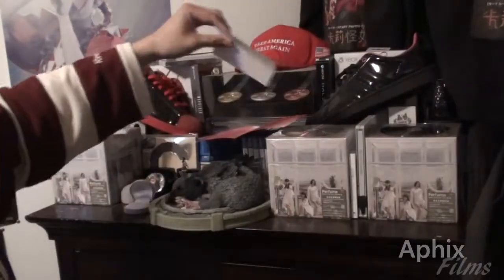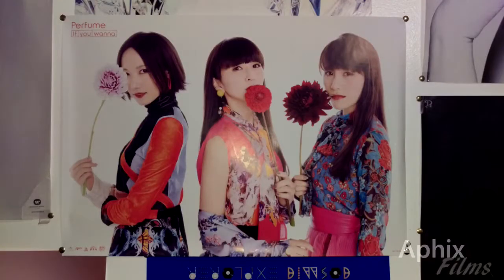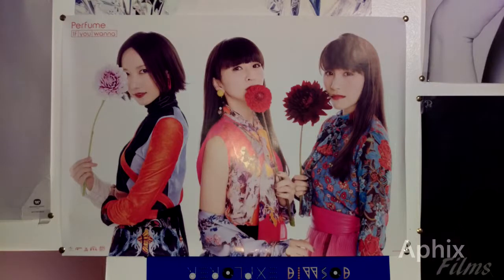Now let's look at the limited edition first press bonus poster, which is the same version included with the special packaging limited edition — it's the same poster. There were still some available the last time I checked at CD Japan, so you might want to head over there and get your orders in. I wouldn't wait around too long to pull the trigger.